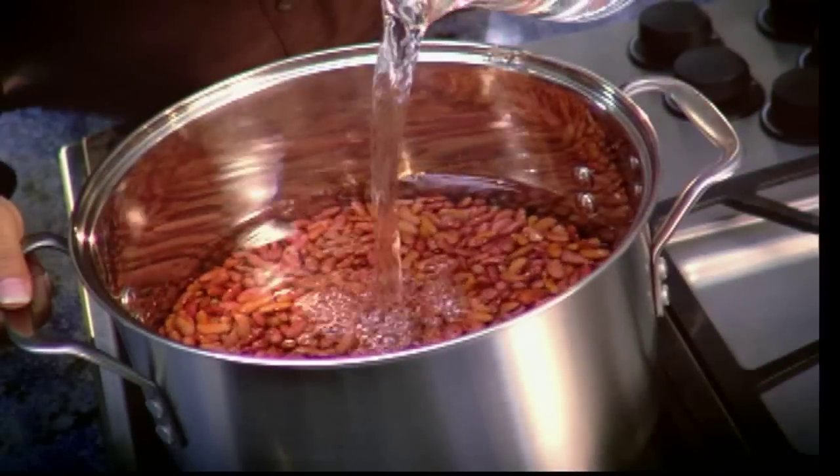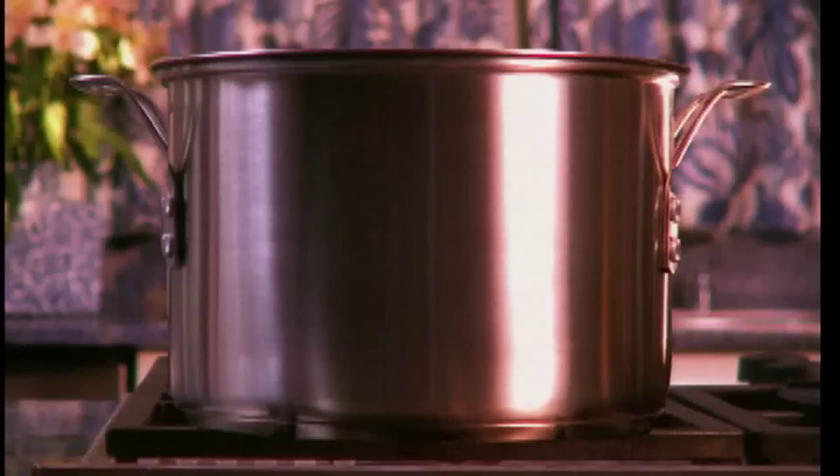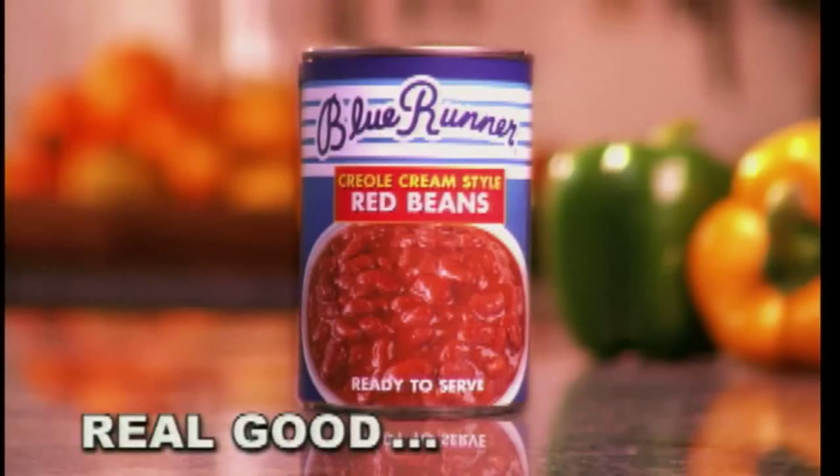We soak the beans and slow cook them to creamy, flavorful perfection. All you do is heat them and serve them. Blue Runner Red Beans — real good, real fast.